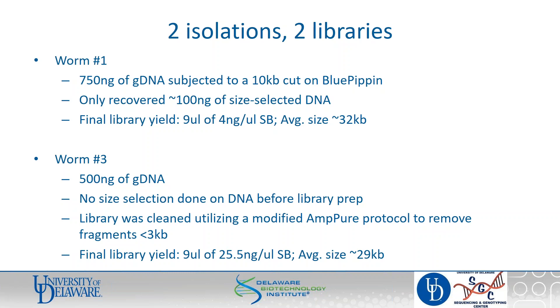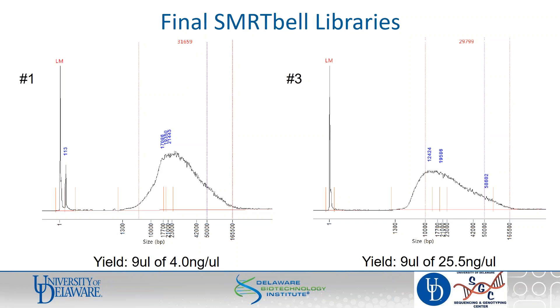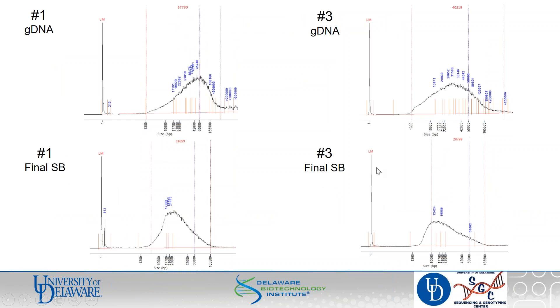We got lots more library from worm three — plenty to use, with a similar size profile. These traces are from our Agilent FemtoPulse, which we use at every QC step. Talking back and forth with PacBio about the instrument run, our worm three library was prepared first. We put it on the instrument on a standard 1M cell, decided on a 10-hour movie with a 2-hour pre-extension. In our lab with this size library we typically shoot for 3–6 picomolar; we chose 4 picomolar that day and pretty much nailed it, ending up with about 60% loading. The library performed well: we got 14 gigabases of data, polymerase read length around 22 kb, and the insert N50 was a little over 10 kb.